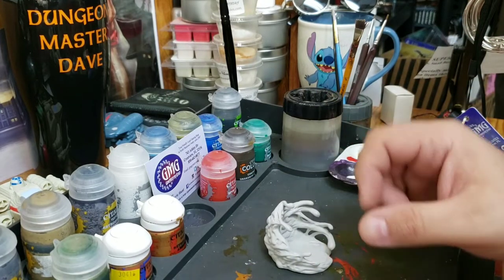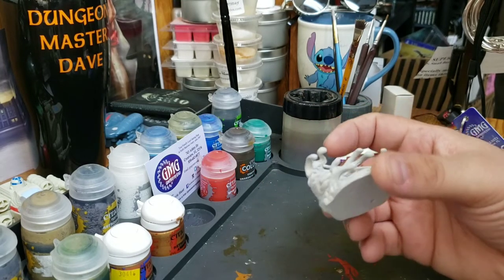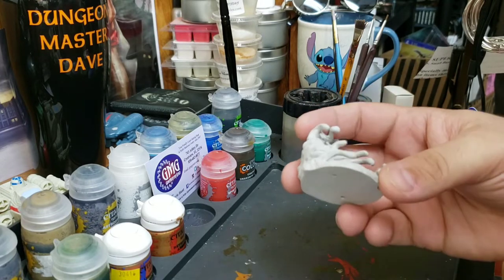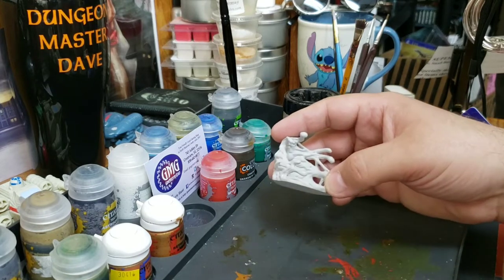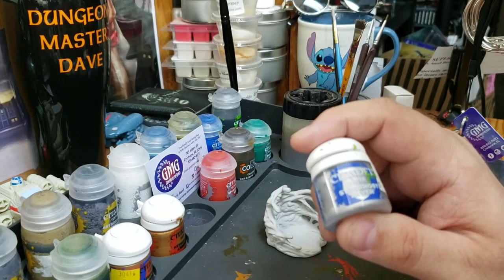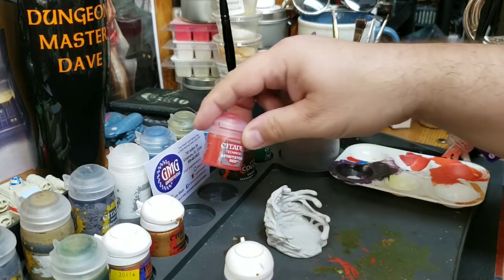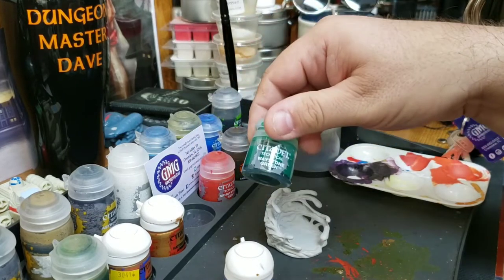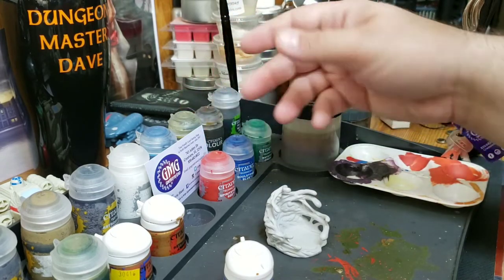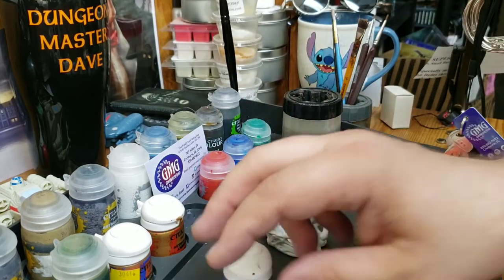Welcome back everybody. Today I'm going to be painting a black pudding, but instead of just painting it straight black, I want to add a little more depth and definition. I'm going to take some storm host silver — what's really nice about it is if you paint it on first with something like a Technical paint by Games Workshop, like spirit stone red, waystone green, or soul stone blue, you get a neat look as if it's a jewel or a colored lens.